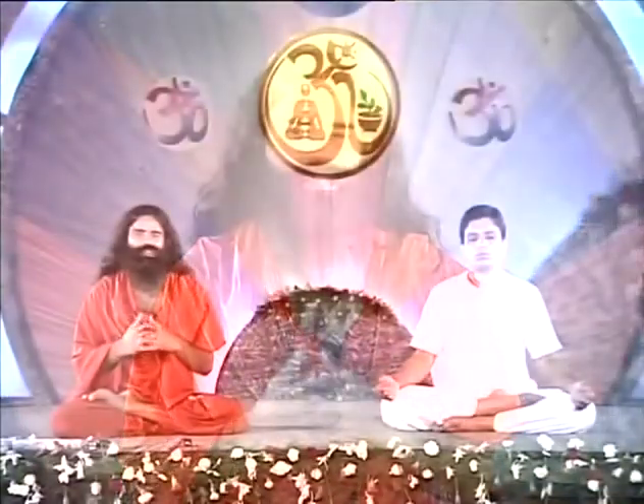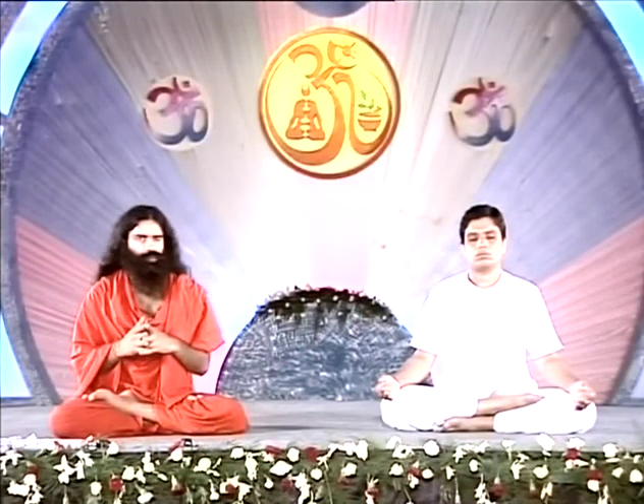Today we are going to tell you some easy yogasanas and some small exercises for different diseases. In my opinion, you will certainly benefit by practicing these specifically for the problems from which you suffer. First of all, practice small exercises.